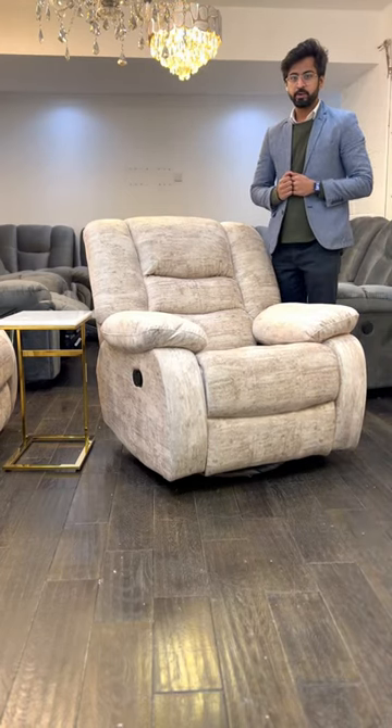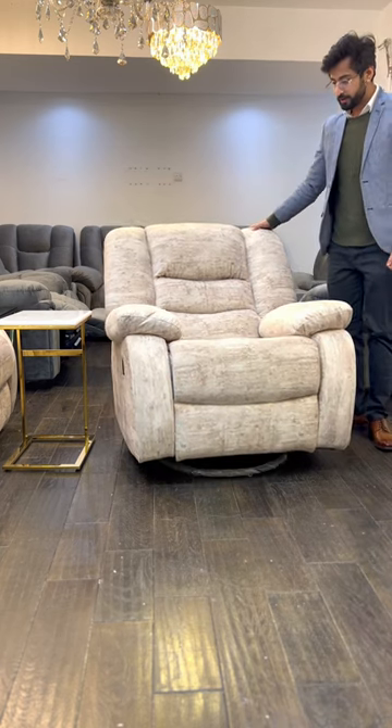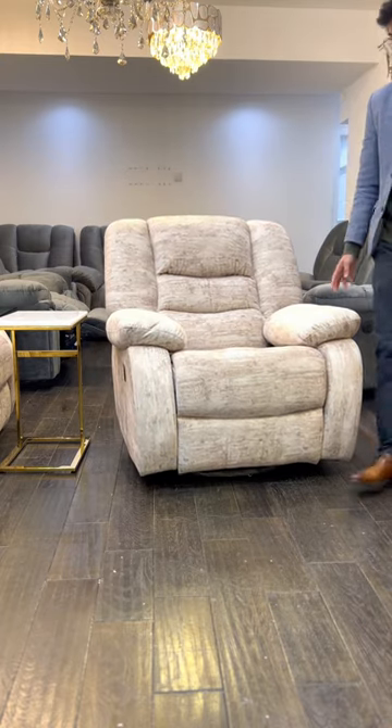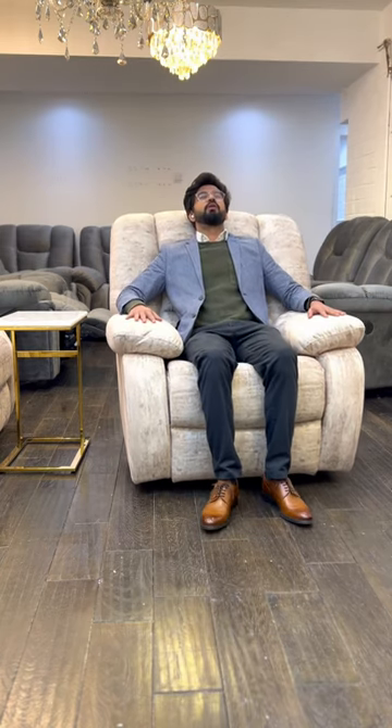Hello guys, my name is Krish and I'm here to present this wonderful recliner. It's a rocking recliner and you can also get the swivel feature with it — it rotates 360 degrees. So it's a fantastic choice if you're looking for a single-seat resting chair.